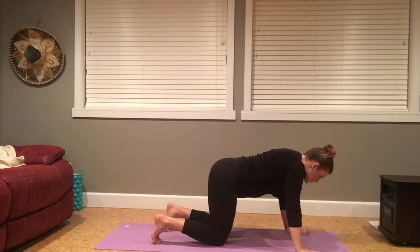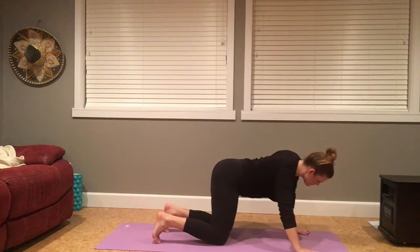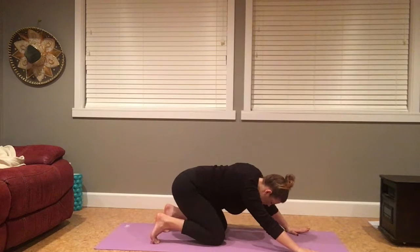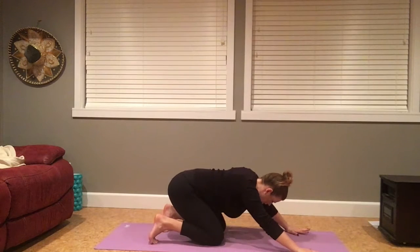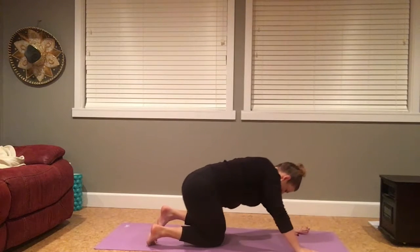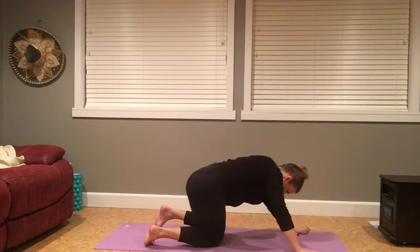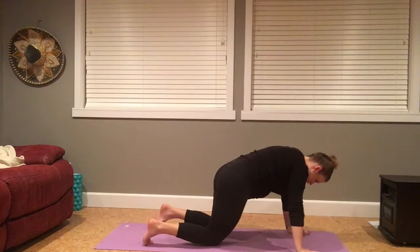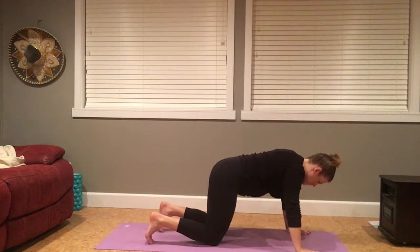From here, taking hip circles. Hips come over towards the right, hips towards the heels, and then towards the left. Falling into the rhythm of this movement, noticing how it feels to move your body. Last time here. Coming to your center and pause.